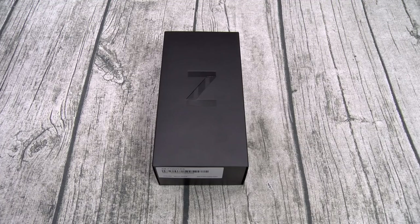Now this is available in four different colors: Mirror Black, Mirror Purple, Mirror Gold, and the limited edition Thom Brown colorway. For the display, you got a 6.7-inch Dynamic AMOLED Infinity Flex display with a resolution of 2636x1080 — that's 425 PPI.